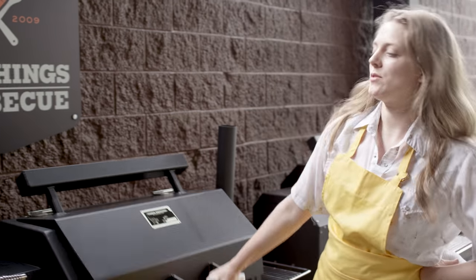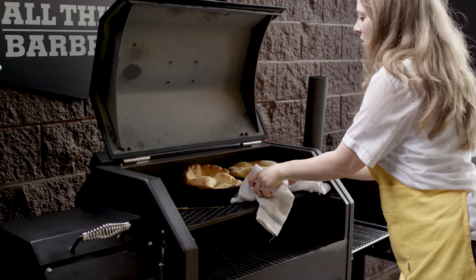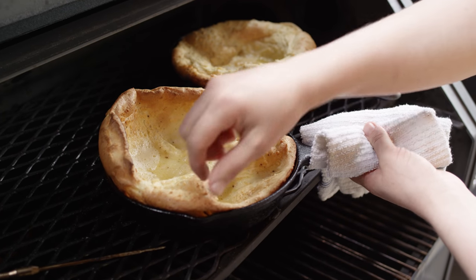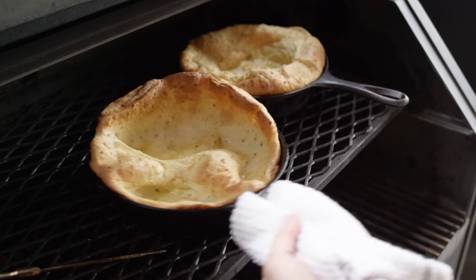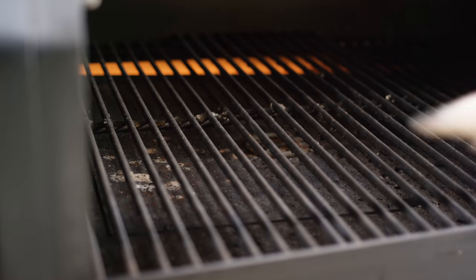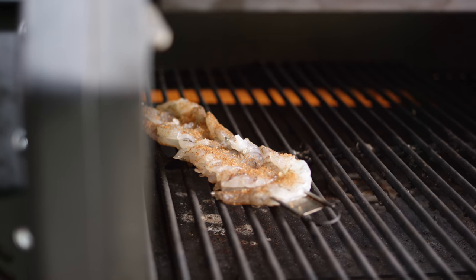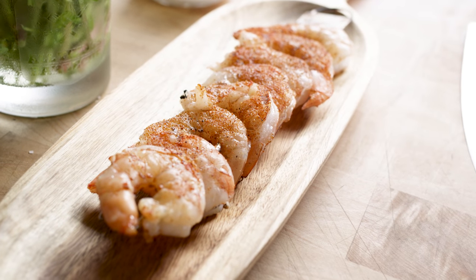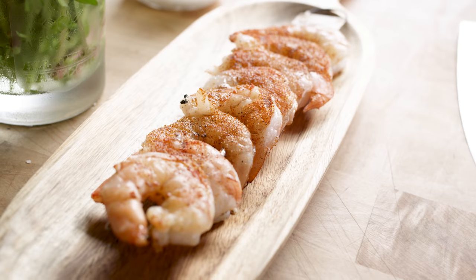It's been about 30 minutes, so we're going to check on our Dutch babies. They are looking wonderful. What we're looking for here is a golden edge browned, as well as it has puffed up with a slight divot in the center. We're going to go directly close to this heat source and do about a minute and a half to two minutes on each side for the shrimp. What we're looking for is opaque in color, not translucent — that beautiful shell pink.